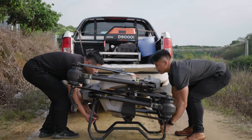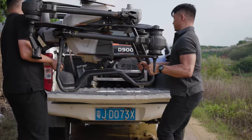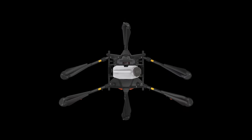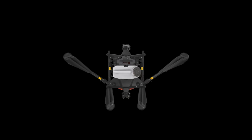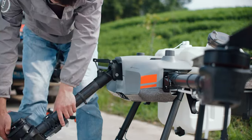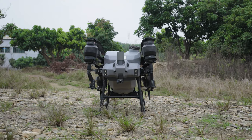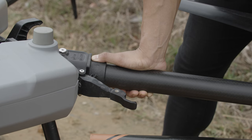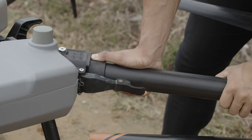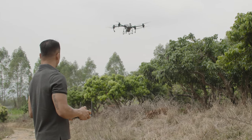DJI Agris drones are designed to be foldable for ease of transport, which involves plenty of folding and unfolding. The early models had arm sleeves which must be tightened each time the aircraft is folded or unfolded. The T40 features a folding buckle design which can be locked in one second and also includes a safety sensor. If the buckle is not locked in place, the aircraft will be unable to take off, therefore preventing crashes.